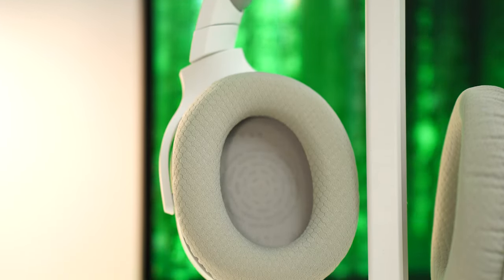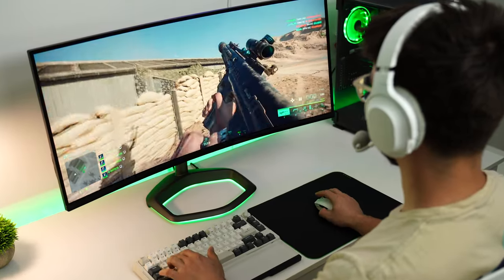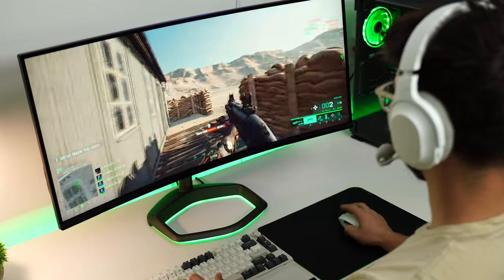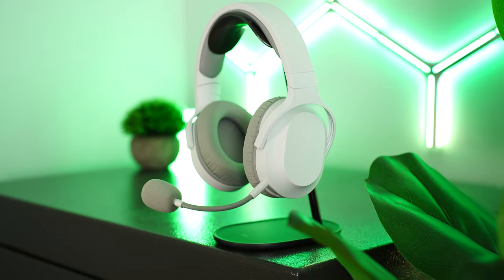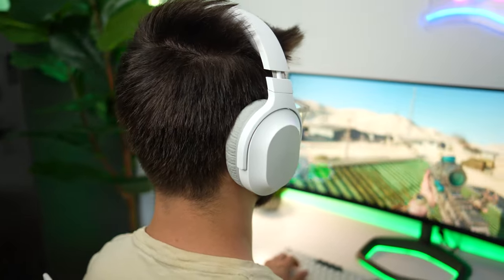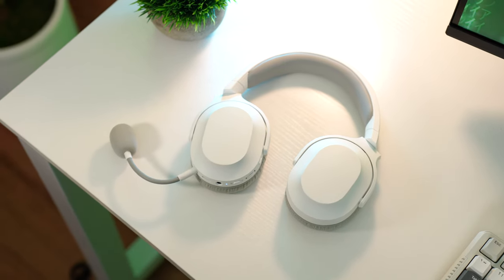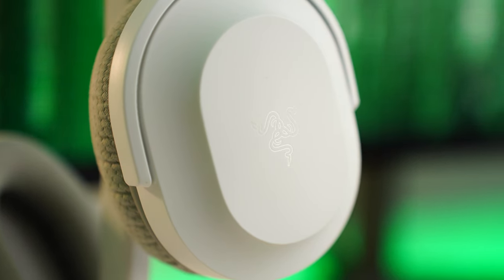Sound quality on the Barracuda X out of the box sounds very good with good bass, but very clear and bright trebles and mids without being over-boosted. Once the EQ is tuned, it can sound very, very good, but it still can't compete with the more expensive Barracuda Pros in terms of bass especially. As a gaming headset, this is one of the best values that Razer offers in a wireless headset, with a sound profile managing deep bass with clear mids and trebles — impressive not only for gaming, but music also sounds awesome.